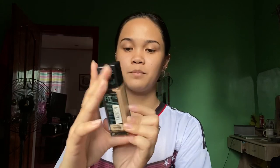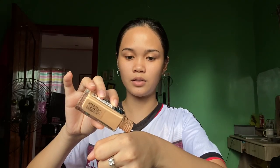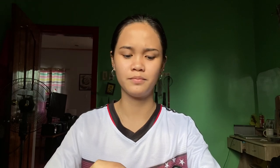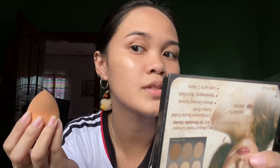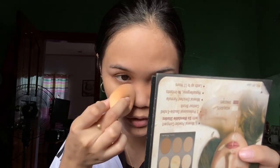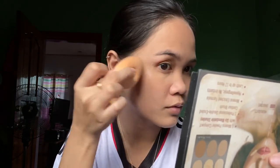Let's proceed to the foundation. I am using this foundation from Maybelline Fit Me, in shade 222 True Beige. Then grab your beauty blender — any brand will do. The foundation application is really much better when final powder is applied first — it's flawless. I actually saw this technique on TikTok and it works, and I'm so happy about it.